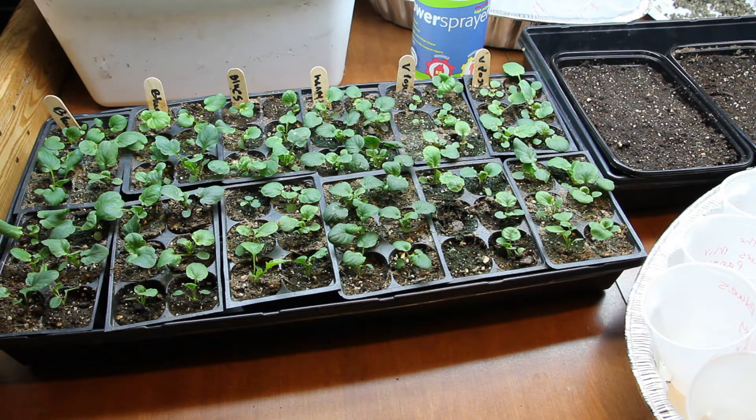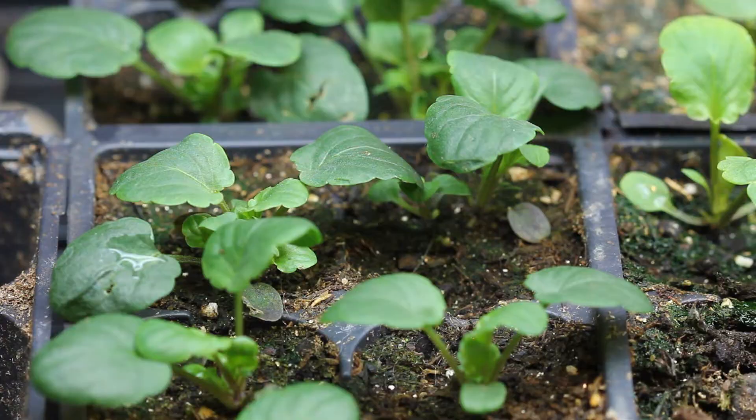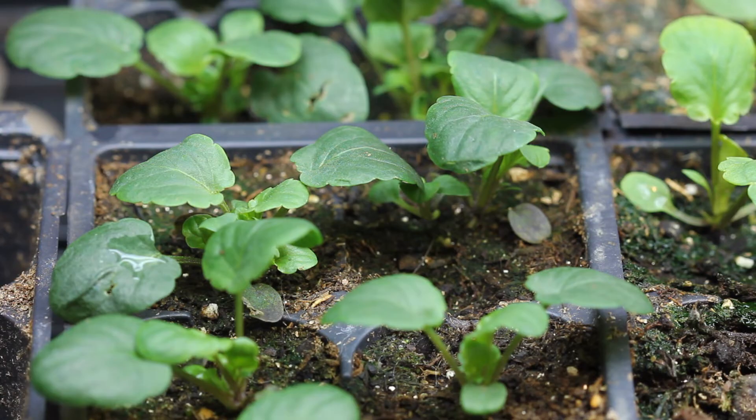The reason I want them spending their days outside right now is because I only have one four-foot-long shop light that I grow my plants under, and I have to get some other stuff growing, like my peppers and my warm weather crops. I'm going to be potting these up into bigger containers today, but first I want to show you how I've been growing these for the past few weeks.